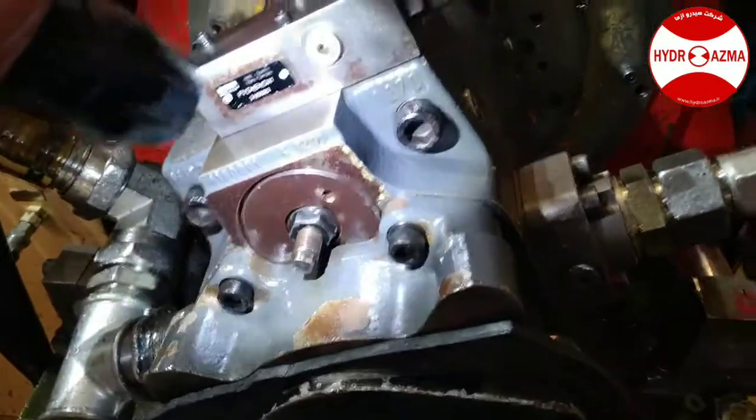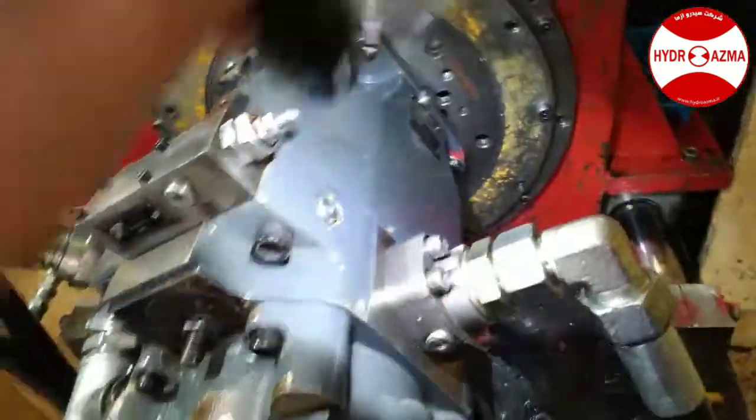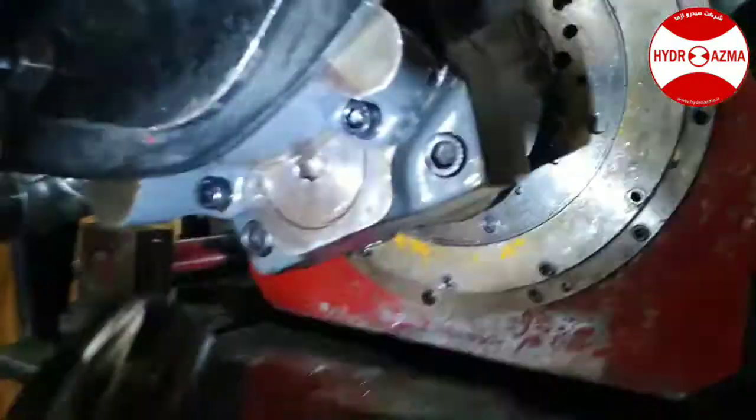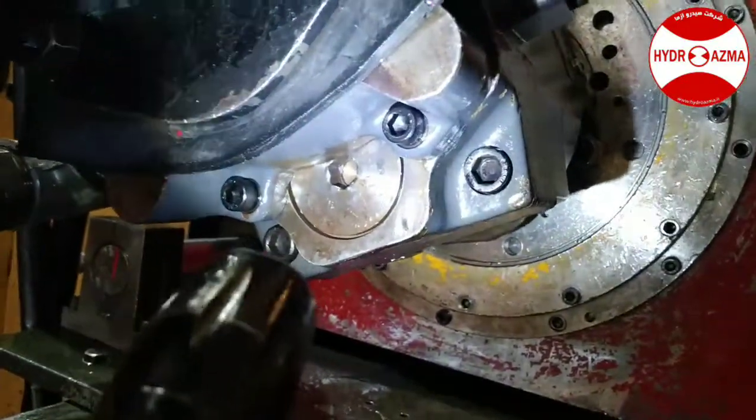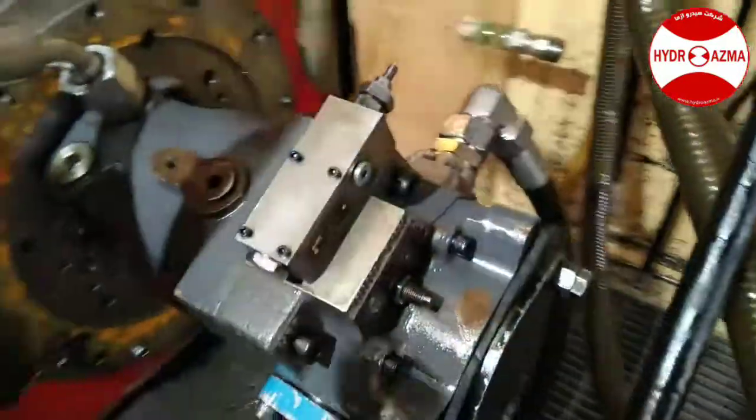I can inspect the visual leakage after testing. Fortunately, it doesn't have any leakage.